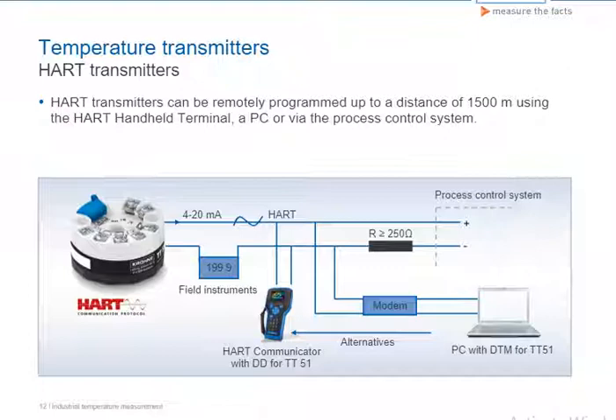In addition, the configuration and setting of the transmitter is possible via this transfer channel. Using a HART transmitter, it is normally possible to bridge distances of up to 1500 meters between the transmitter and the control system.